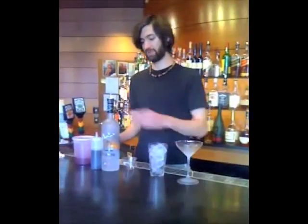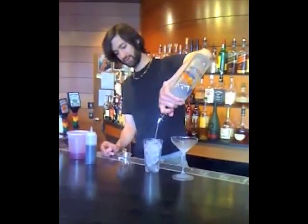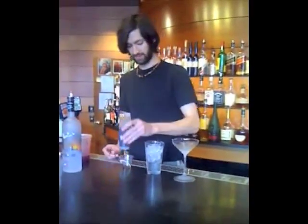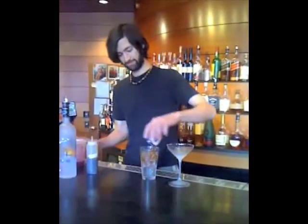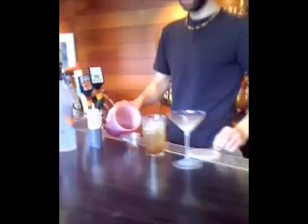And a little blood orange juice. So we take an ounce and a half of grape juice orange, an ounce of the herbs de Provence syrup, and two ounces of blood orange juice.